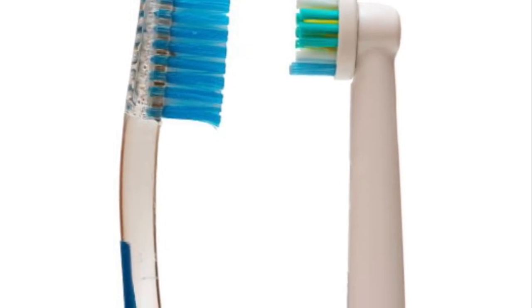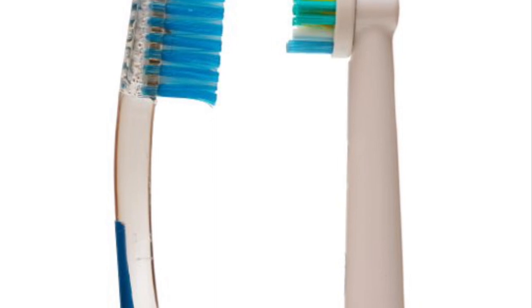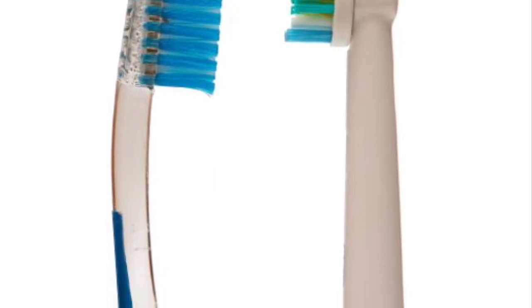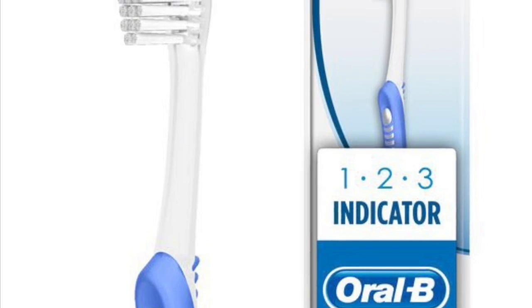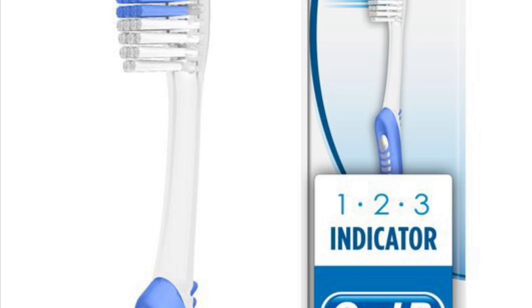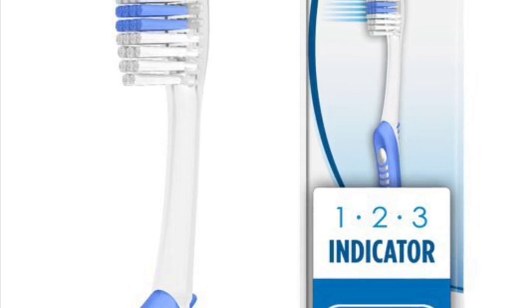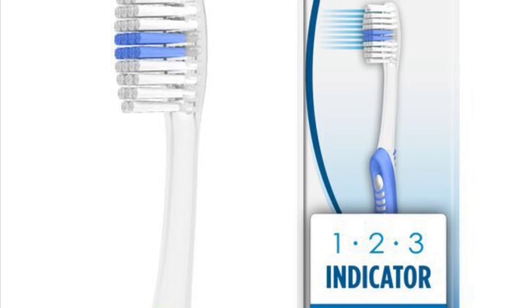Teeth with braces on them can be cleaned using an electric or a manual toothbrush, and there is no evidence to show one is better than the other. For manual toothbrushes, you would want to get a medium strength toothbrush from the shops. I would personally recommend Oral-B toothbrushes for both the manual and electric types.